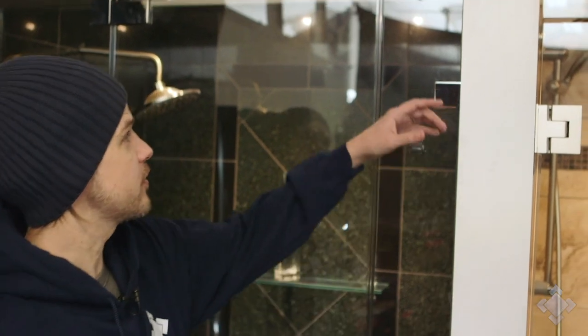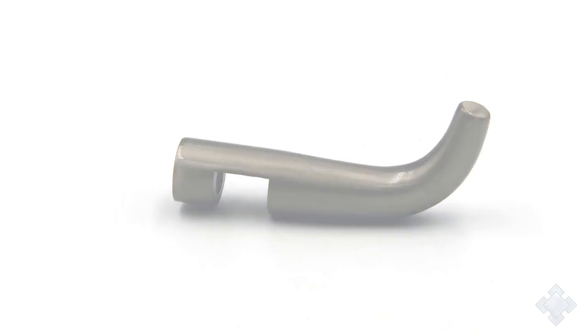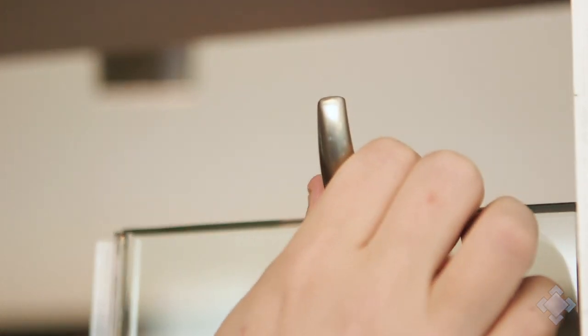In addition to the through-the-glass robe hooks, we also have what's called a sleeve-over robe hook. These go over top of the glass and we do not need to drill any holes to apply them — it just gets tightened in the back with a little allen screw. These are nice because they cost less than a through-the-glass robe hook, and they're easy to move from panel to panel or door if you don't like the initial placement or find a more practical location. It's very easy to do yourself.